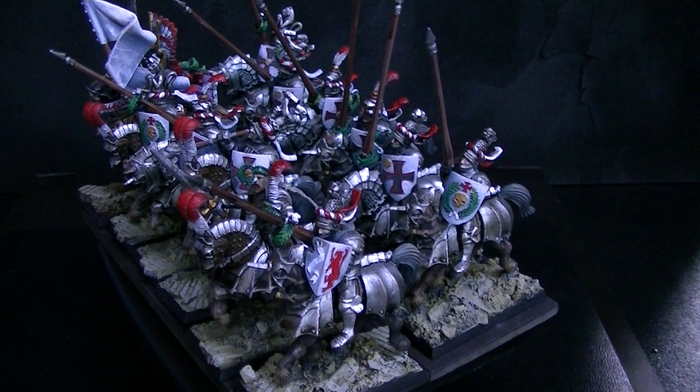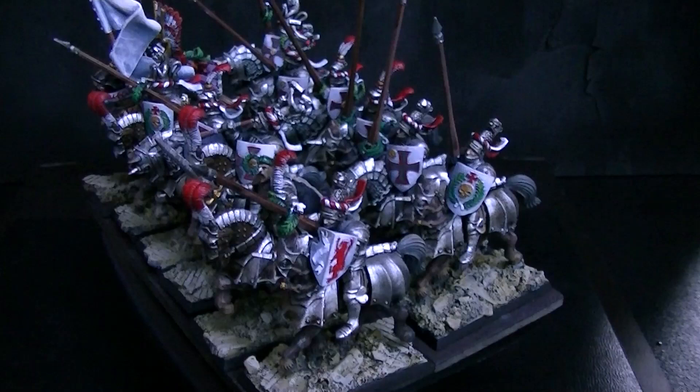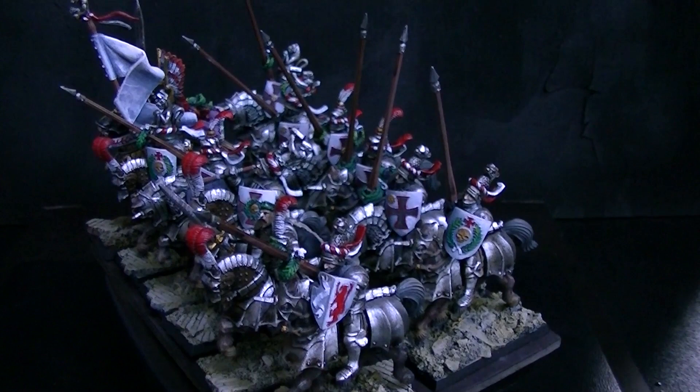These are Empire Knights — Rijksgaard Knights — which are special choices. They get stubborn, and I do believe also plus one strength. So this is a great unit.